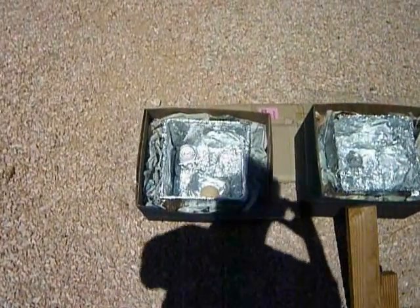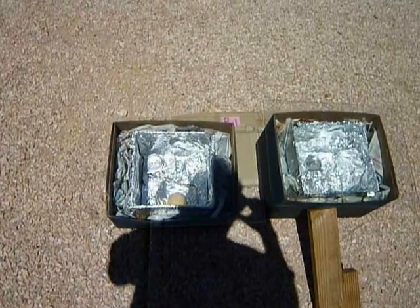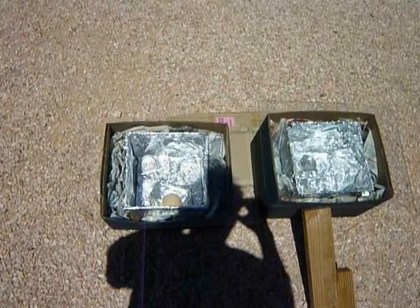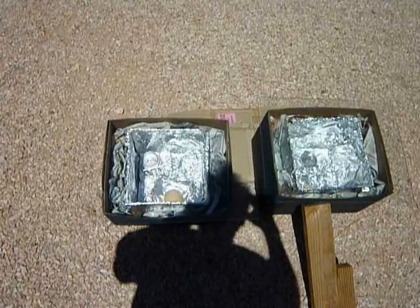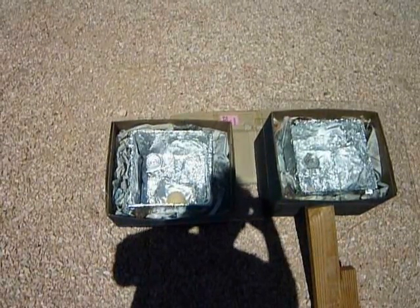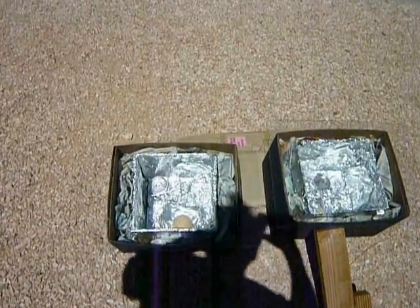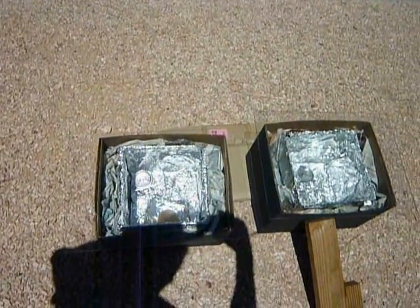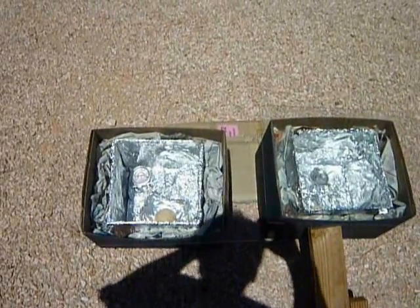I guess you could see that if you're going to have a portable solar cooking box, you might want to have a plastic top instead of a glass top. I'll turn this off and come back later.